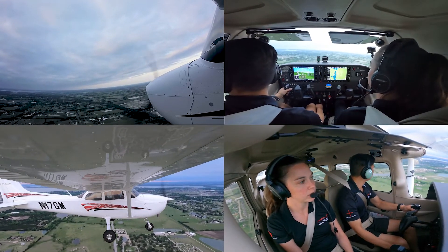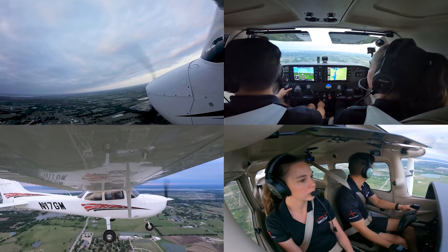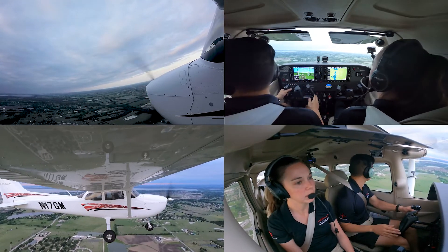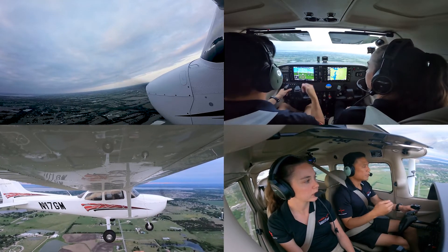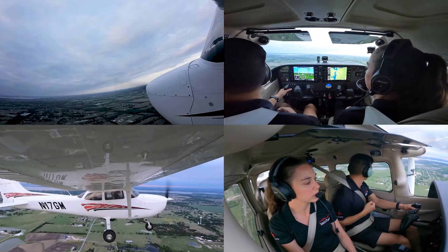What we want to do is touch down as softly as we can, but also maintaining the nose wheel off the ground as long as we can. So what that's going to require is that once we touch down, we need to maybe add a little bump of power, but also as the aircraft slows down, you need to pull the yoke further and further back.